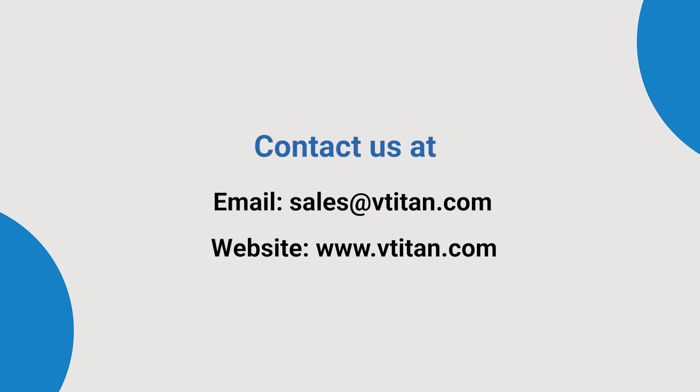For further enquiries and product demo, reach us at sales@wetighten.com. Feel free to check out our website to know more about the product. Catch you in our next video, and thanks for being here.